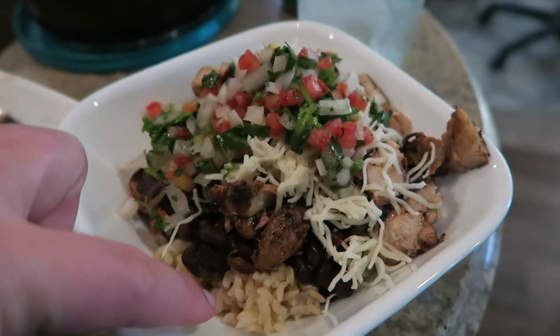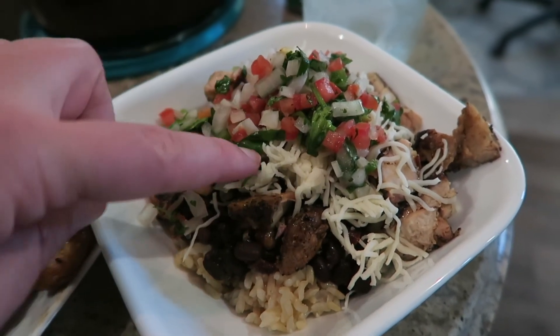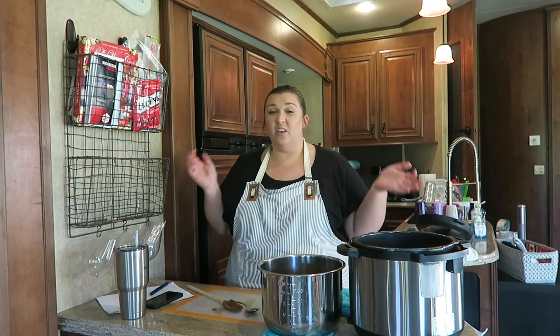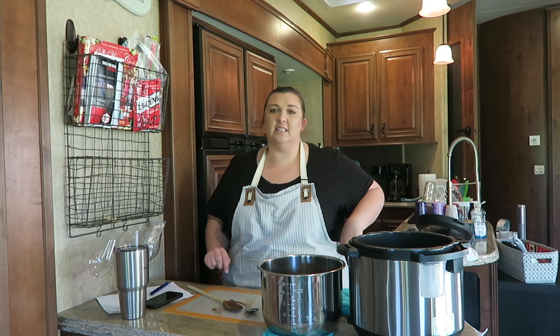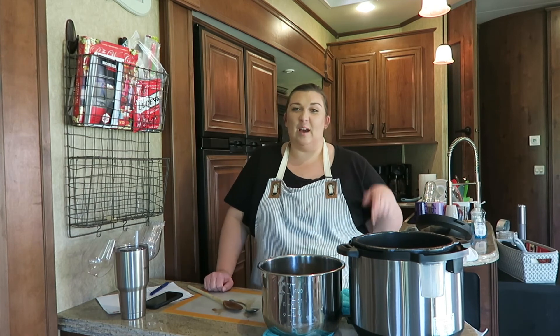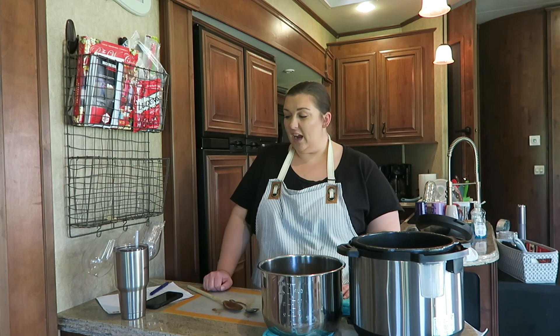Here's the bowl: rice, black beans, chipotle chicken, mozzarella, pico, a little bit of sour cream. That is it for these black beans in the Instant Pot. Let me know if you guys have done something similar or what your favorite black bean recipe is, or let me know down below if you're going to try this one. I will link the Pioneer Woman recipe down below along with the modifications I made and the cook time so you guys can reference back to that quickly. Subscribe if you haven't already by hitting the red button down below. I'll see you guys next time, bye!